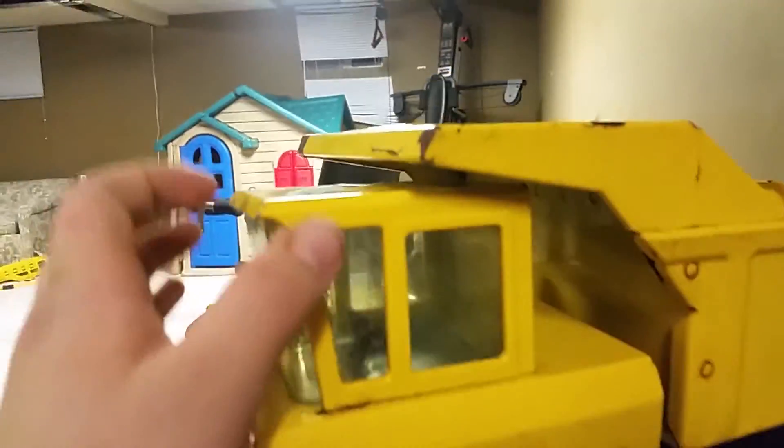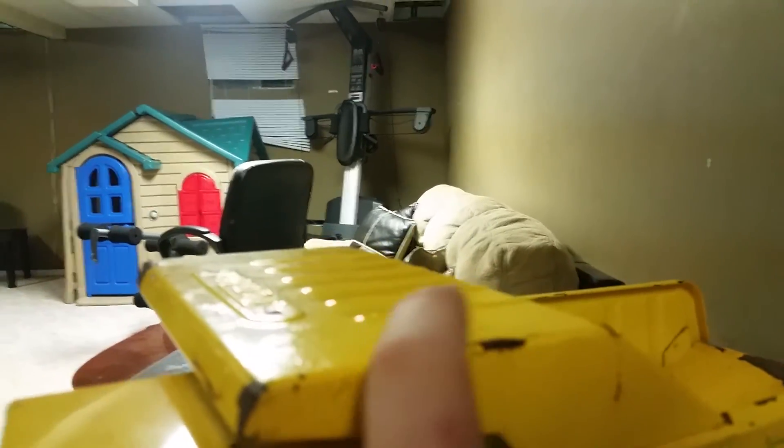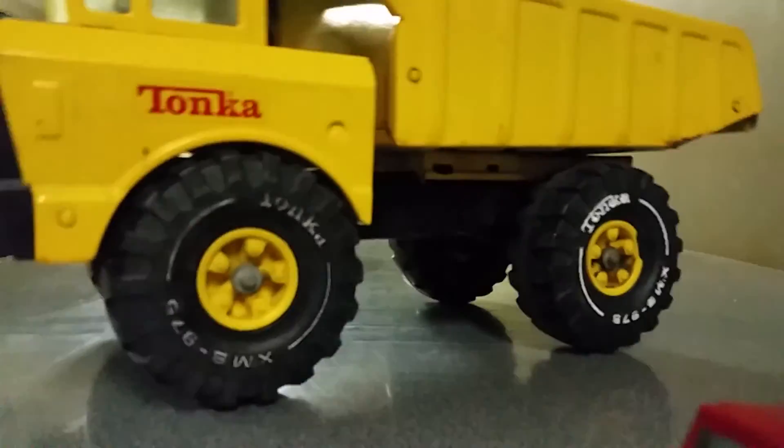I should probably do a video on the difference between new and old paint just to refine it, because this new paint gets really flaky compared to old paint.